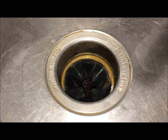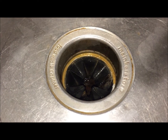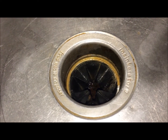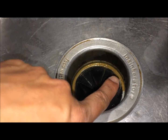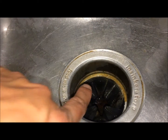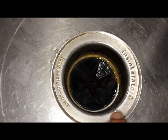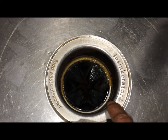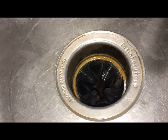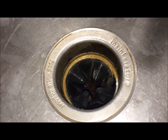Hello friends, today I'm going to show you how to clean the food disposer in your kitchen sink. You will see right at the nozzle of the food disposer there is a lot of dirt collected. I cleaned it a little bit on this side — you can see the shine — but look at this other side, it looks really brown and dirty. I'll show you a very easy way to clean it.